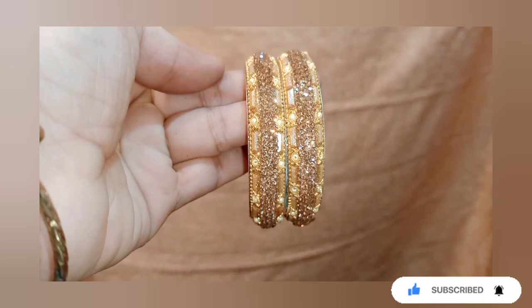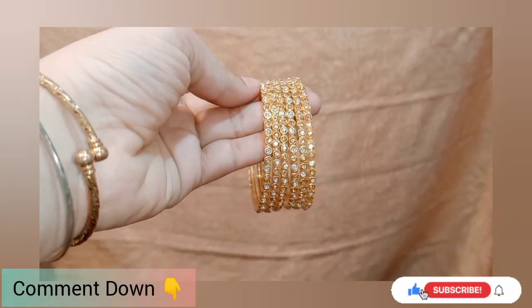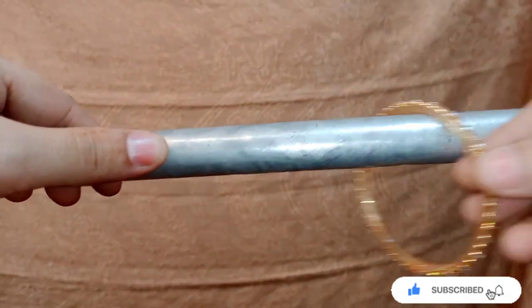If you want me to make a set with a color combination or contrast, then comment in the comment section and I will write the demand for the next video. All the links are in the description box.